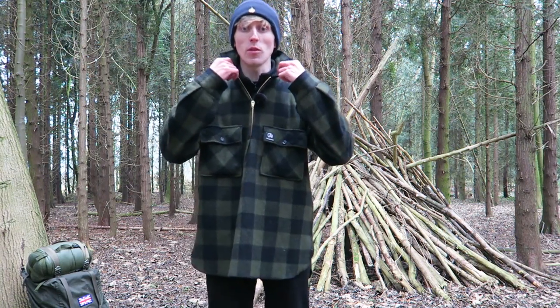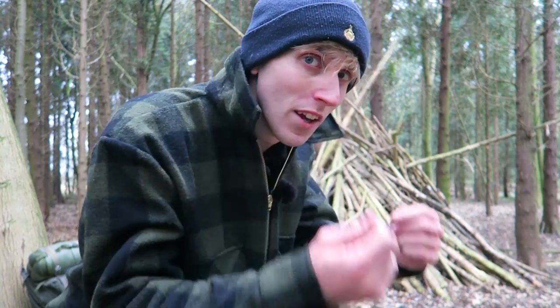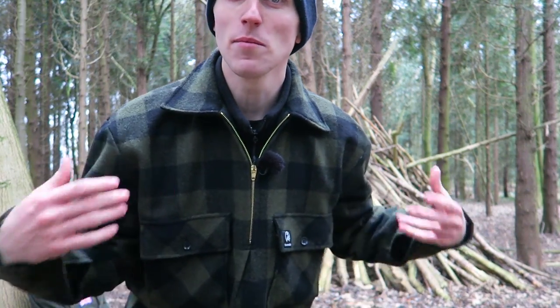The first feature to mention is this broad collar — it's fantastic. You just put it up when it's cold like today to protect your neck, but it also looks rather smart when it's down and completes the look.